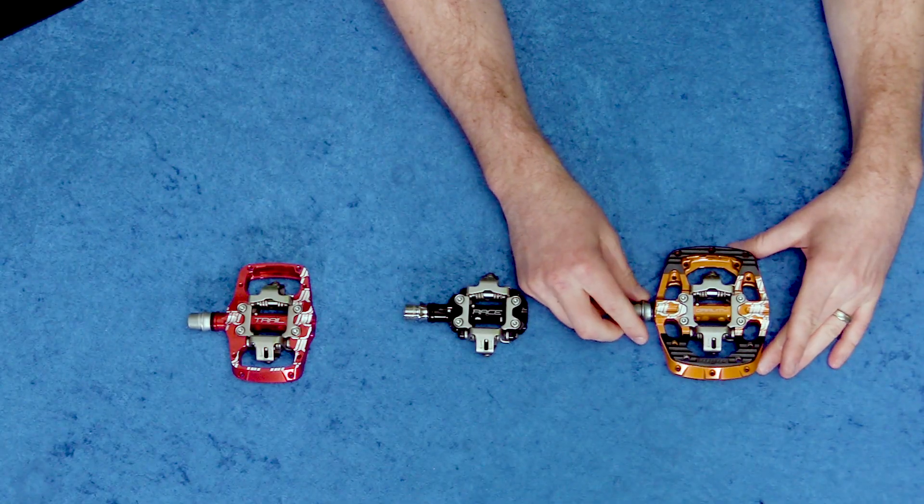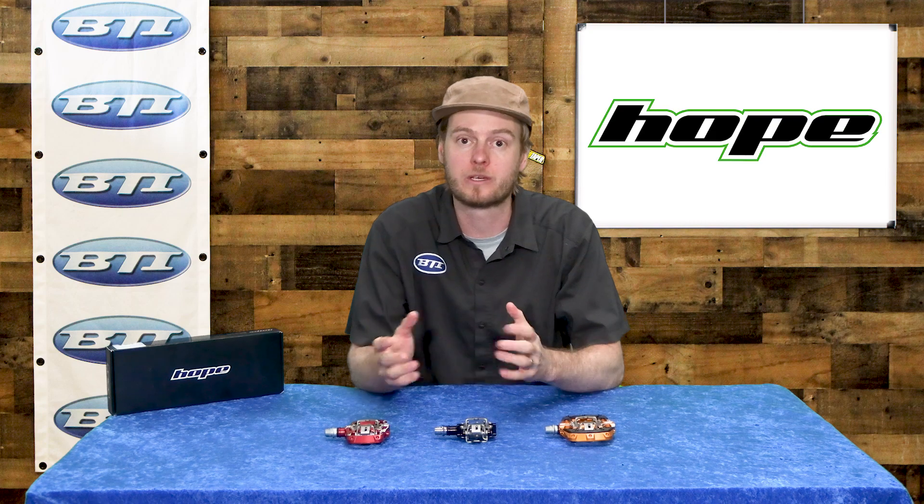And then finally the GC, a gravity version. I think you're getting with these pedals the same Hope quality that all of their pedals and other products come with — great machining, really well-sealed bearings, as they come from England where it rains a ton.